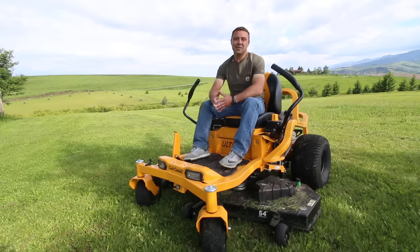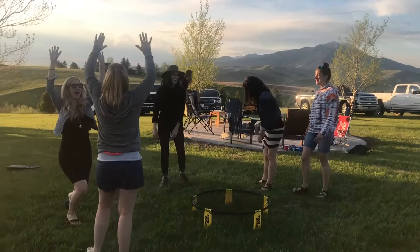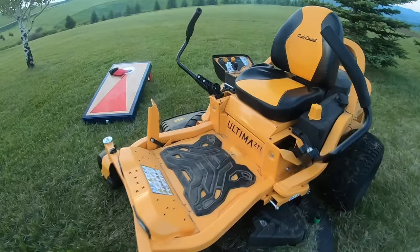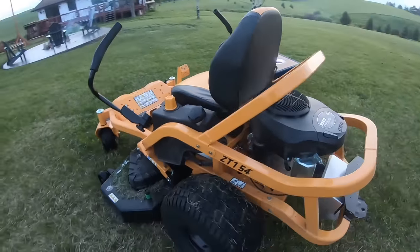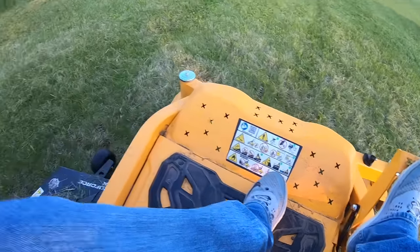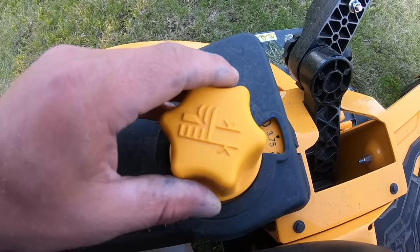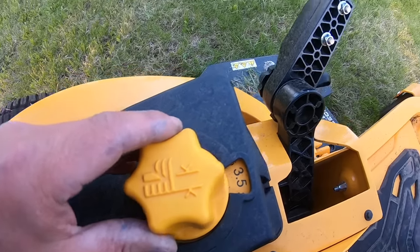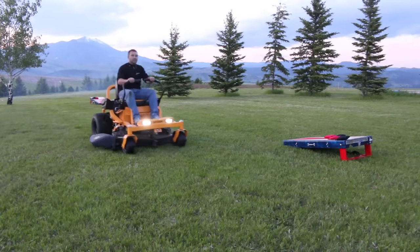Today's video is sponsored by Cub Cadet. This is what I use to maintain the yard and what's helping me get the yard games area ready for the next barbecue. Its tubular steel design looks sleek and the open concept makes it easy to work on when it comes time for maintenance. It cuts great and one of my favorite features is the quick adjusting mower deck so I can easily get the perfect depth cut for yard games. If you're in the market for a mower I definitely recommend checking this one out.